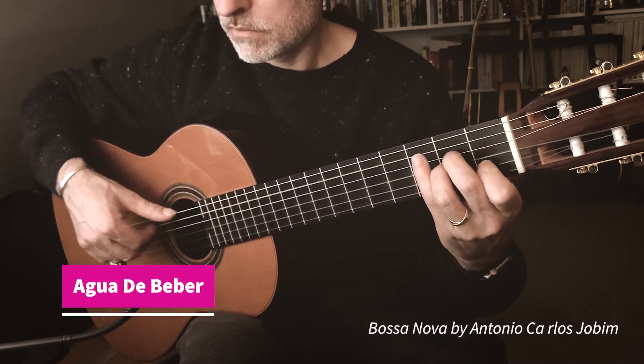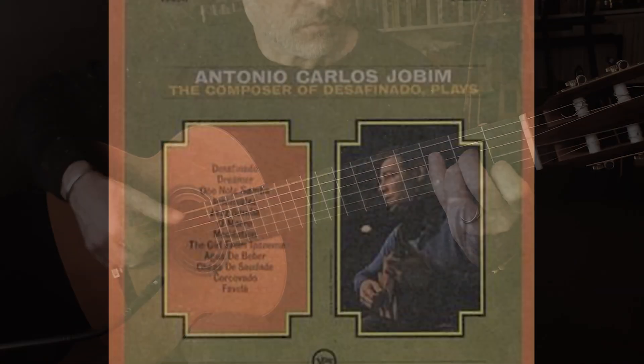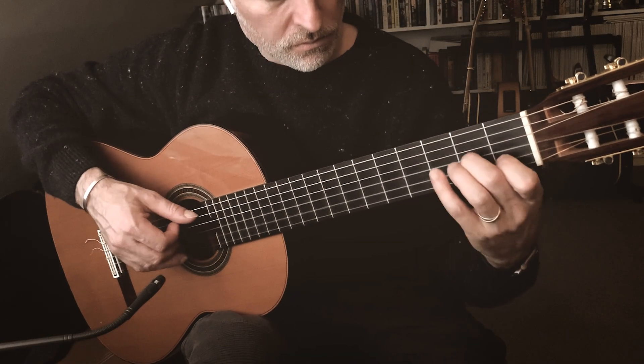Today's guitar tutorial is on Agua de Beber by Antonio Carlos Jobim. This song featured on the album The Composer of Desafinado Plays, which was released in 1962. The title means 'water to drink' and it was composed by Carlos Jobim with lyrics by Vinicius de Moraes.